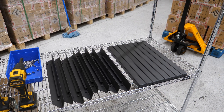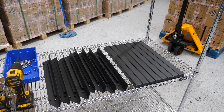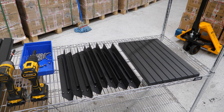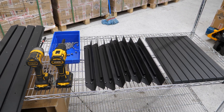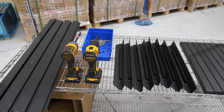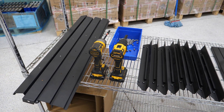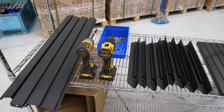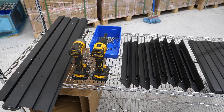Starting on the right, there is a U-shaped channel — eight of those. In the middle, there is the L-bracket slide rail, eight of those as well. And over to the far left, those are our vertical posts — four of those. We also have a drill and impact gun, and then there are some screws — 64 of those.